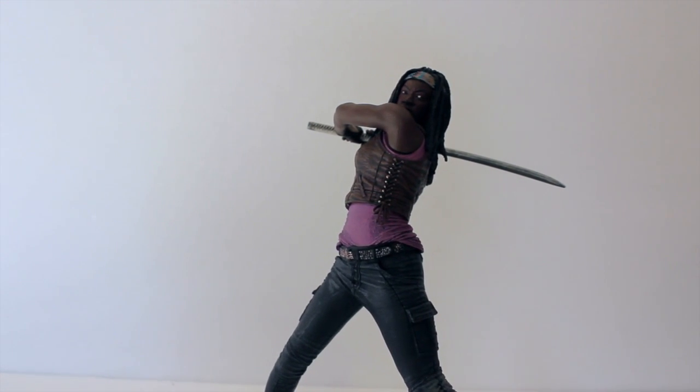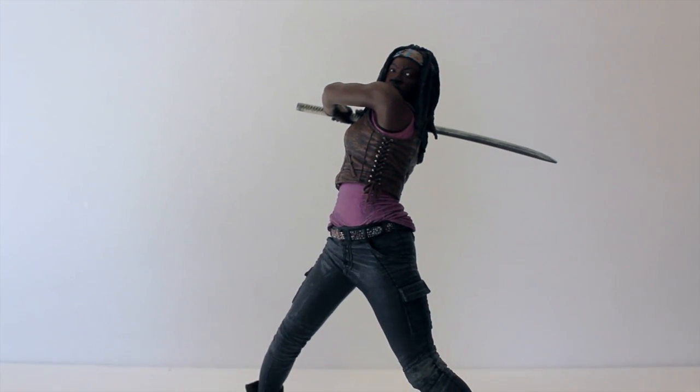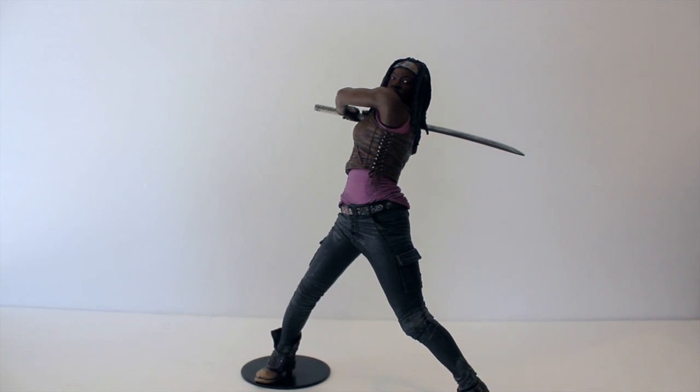I am happy to have Michonne and I'm happy to see Glenn coming, but McFarlane is just incredibly slow at making these figures. It's been about three or four years since the first one came out and we're only on our third figure with the fourth announced for this year — seems like they release one figure a year and recycle it to make a slightly altered version. I'd love to have Maggie to go with Glenn, Carl, Merle, probably the Governor, and really hope they bring in Herschel too. Thank you all for watching — please feel free to comment or leave any questions below. Make sure to like, follow, and subscribe, and stay tuned for the next video.